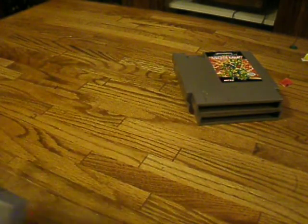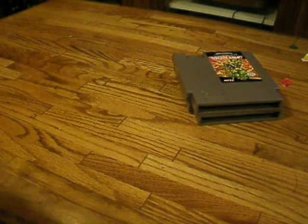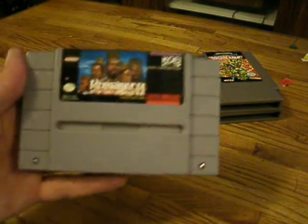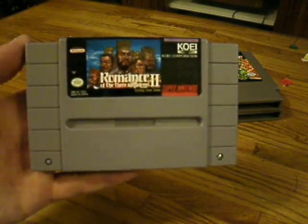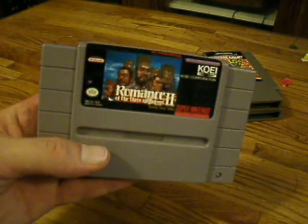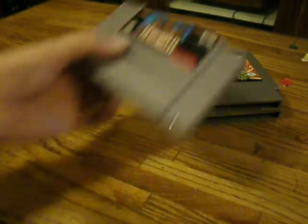And then a Super Nintendo game. I've got a pirate copy on the Genesis, but it's nice to have one I can actually play. Romance of the Three Kingdoms 2. It's another one of those long-running games — it's in my backlog.